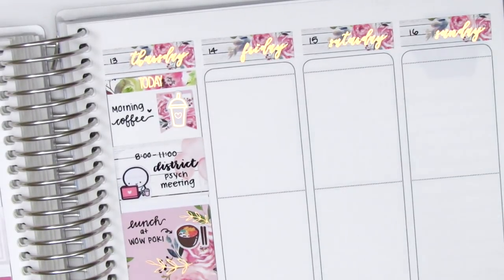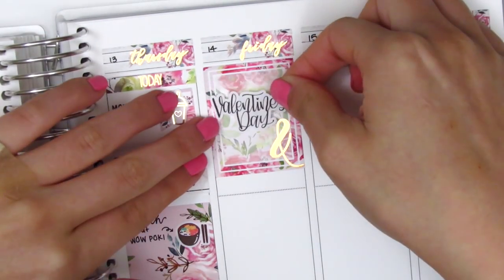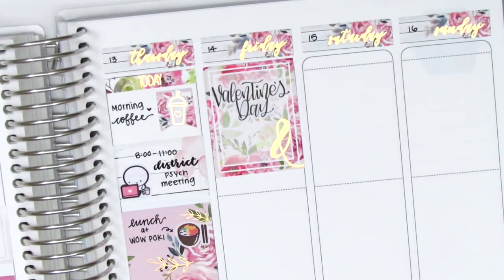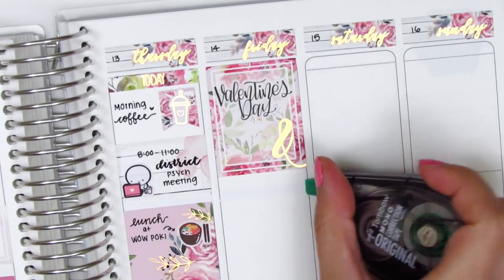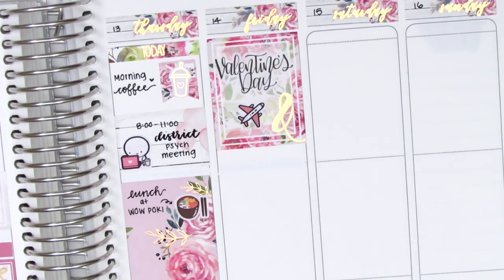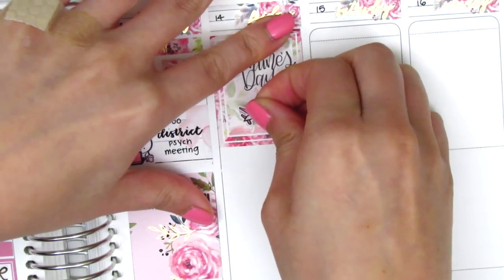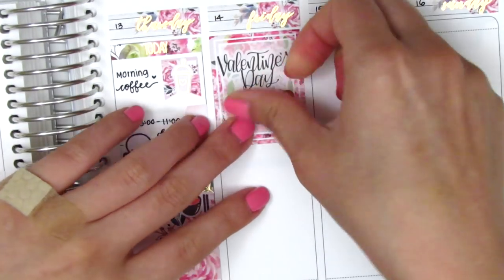Moving to Friday, I first placed down a full box at the very top and then found this Valentine's Day script sticker from Paper and Milk — I think it was part of a collab she did with Carly Cat Plans. I love her writing, so I was really excited to find that sheet and pull in that sticker. On Friday morning I flew out on my trip, so I used an airplane sticker from My Spoiled Planner to mark that.